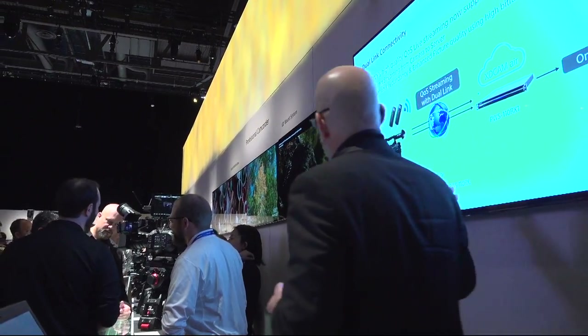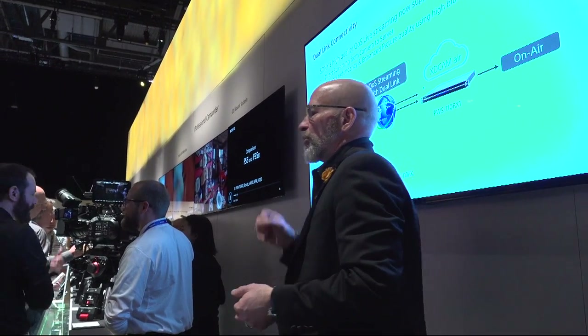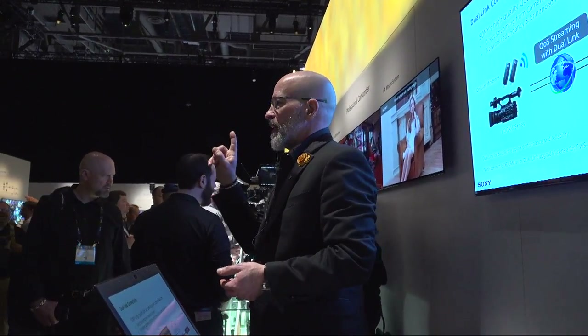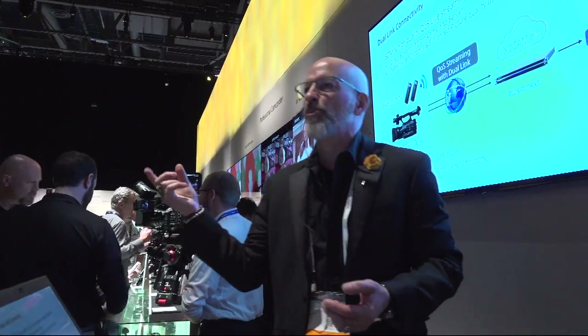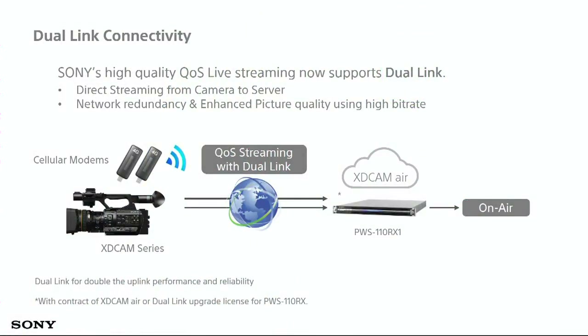Something new in this camera — and features we're also adding across other models, which you can check out at that end of the booth — is what's called dual link. Prior to this we used a single link for streaming: one LTE dongle plugged into the camera for your stream or FTP file transfer. Now, to increase reliability and performance, we do this with two links. That gives you QoS streaming — quality of service — which allows reliable streaming with technologies that send extra packets, look for missing packets, and ensure stream integrity even with significant packet loss.